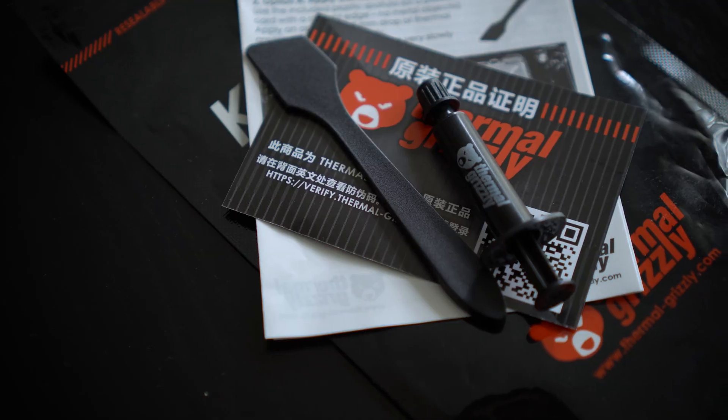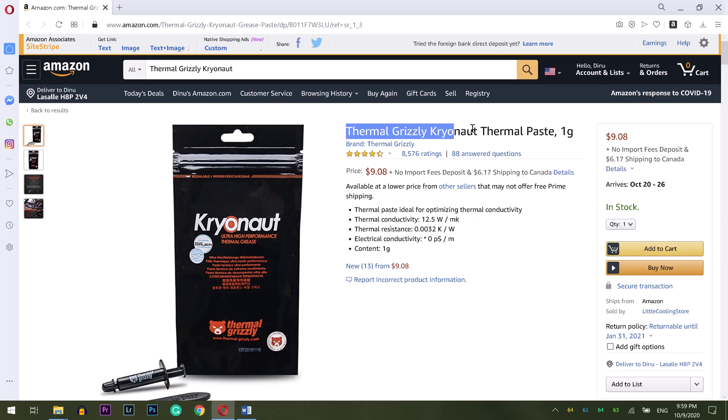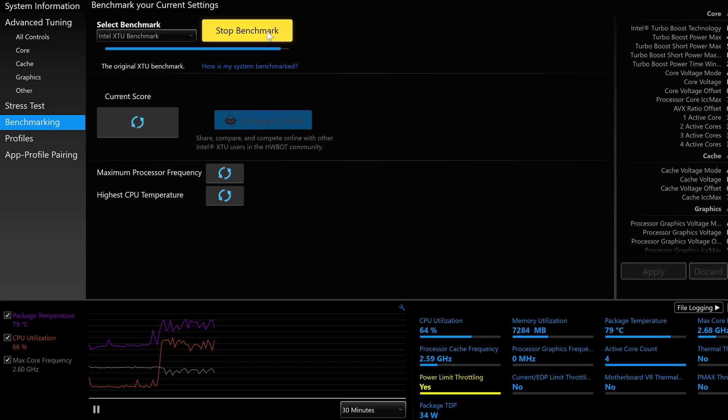I wanted to see what kind of improvements I could get. As a disclaimer, I'm not a pro at this, so if you try to do the same experiment it will be at your own risk. The thermal paste I'll be using is Thermal Grizzly Kryonaut, which is one of the highest rated pastes I found on Amazon and other websites.